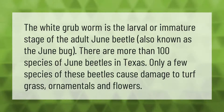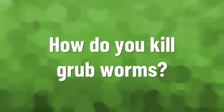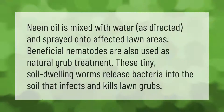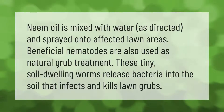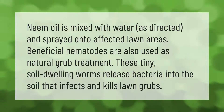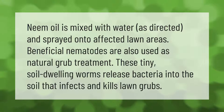Neem oil is mixed with water as directed and sprayed onto affected lawn areas. Beneficial nematodes are also used as a natural grub treatment. These tiny soil-dwelling worms release bacteria into the soil that infects and kills lawn grubs.